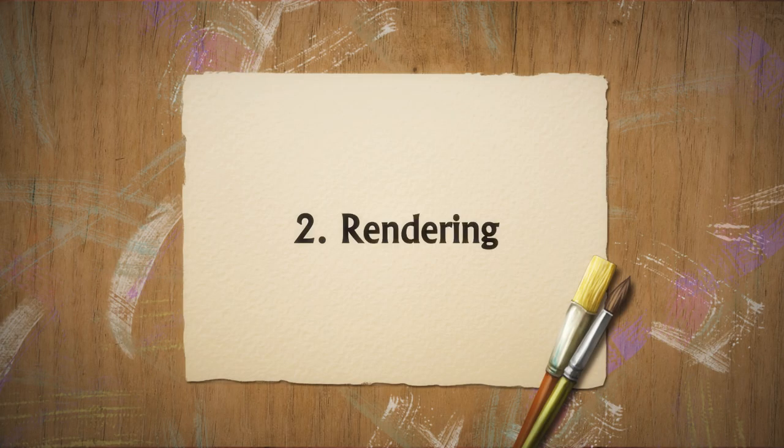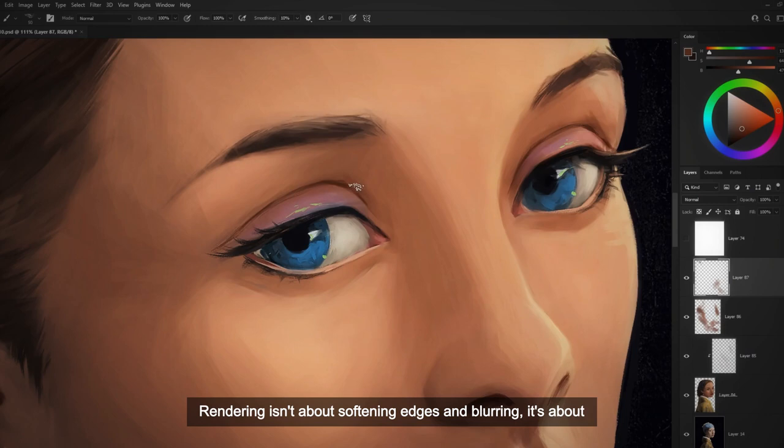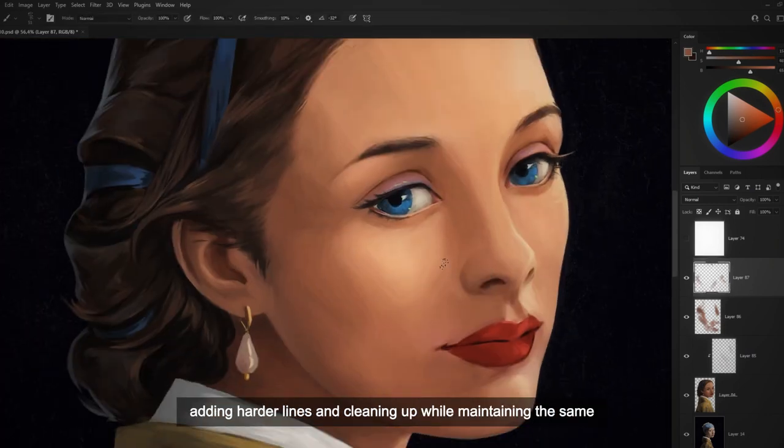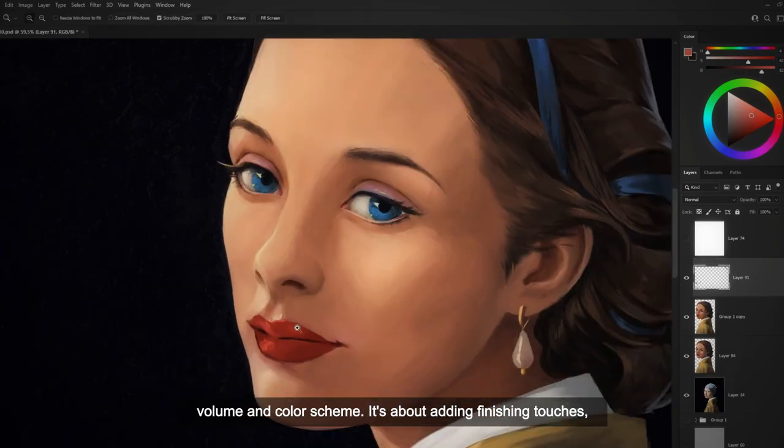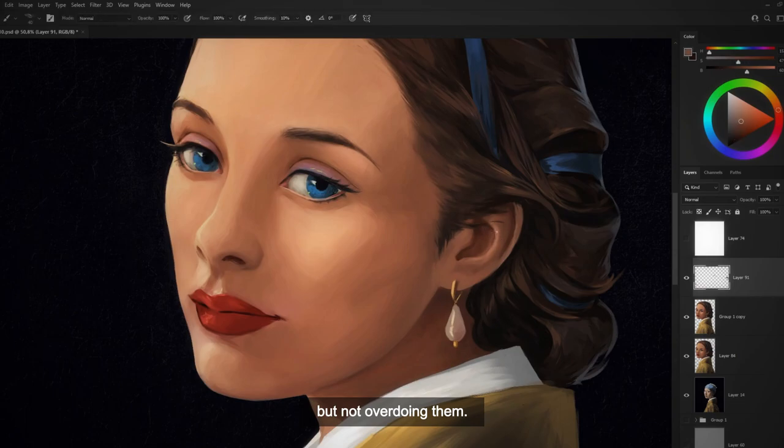Rendering. Rendering isn't about softening edges and blurring. It's about adding harder lines and cleaning up while maintaining the same volume and color scheme. It's about adding finishing touches but not overdoing them.